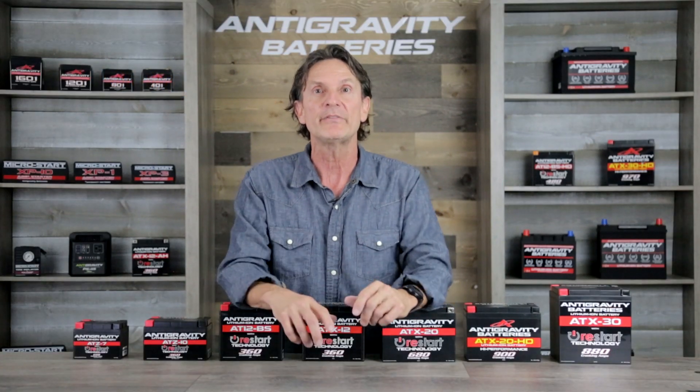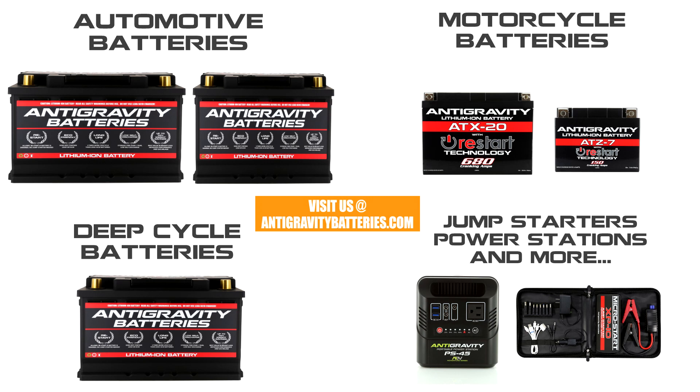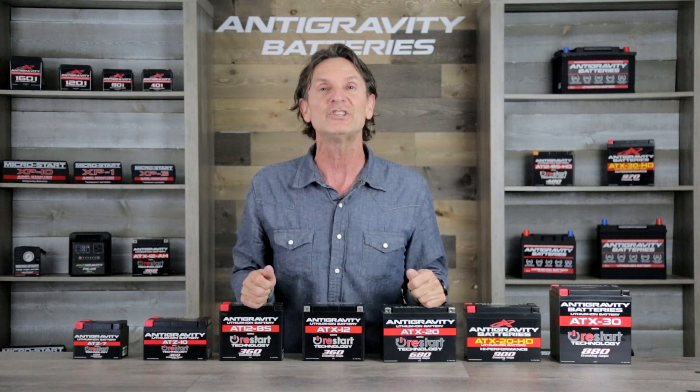If you're not familiar with Anti-Gravity Batteries, we do all things lithium — from car batteries, motorcycle batteries, deep cycle batteries, and much more. Check out antigravitybatteries.com to learn more. And if you're not familiar with us, we also help these guys win championships.